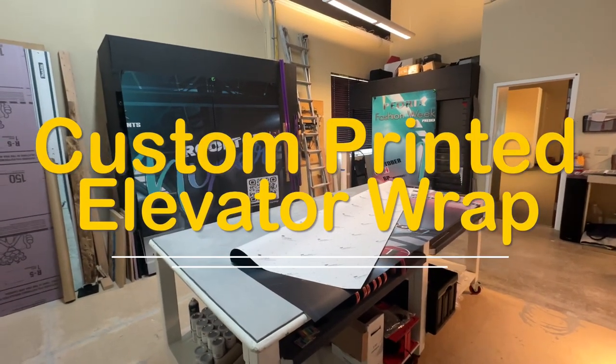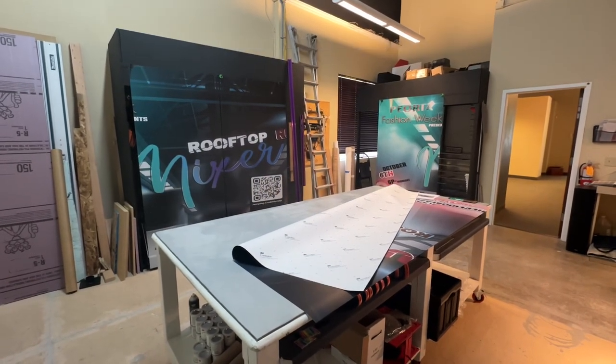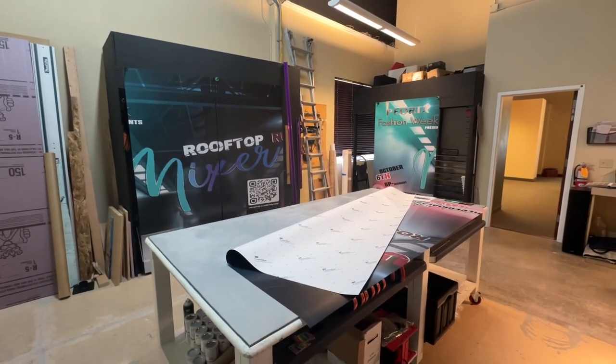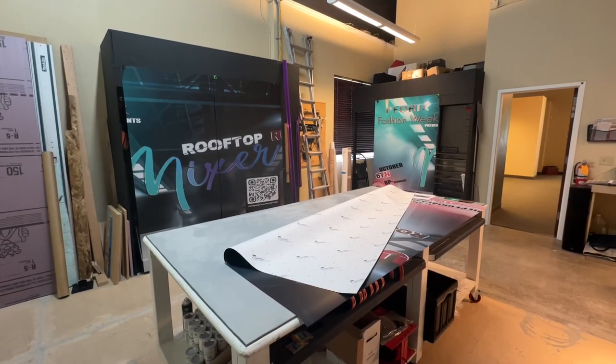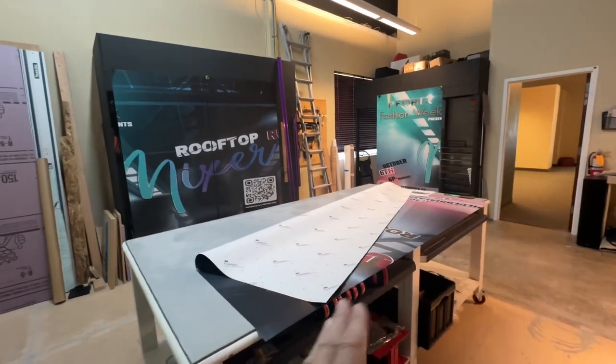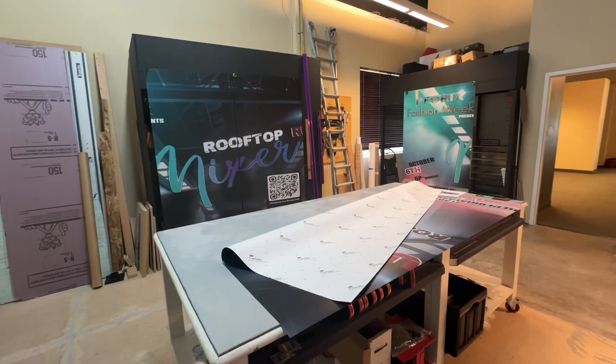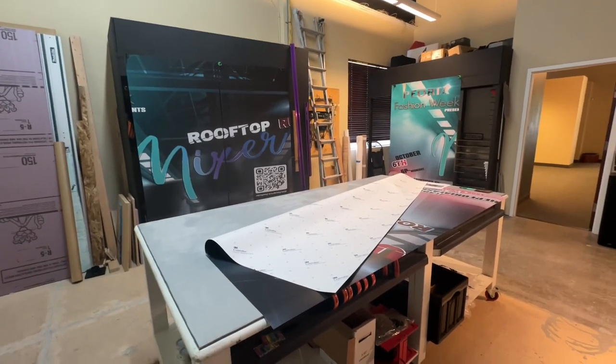What we're seeing right here is elevator wraps. This is the interior of the elevator — we do the interior walls for custom prints, the doors, and the frames. If you're looking for something like this, let us know, we can help. What we normally do depends on the subject or what you're going to be wrapping.